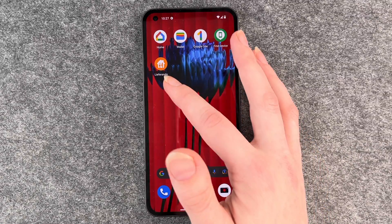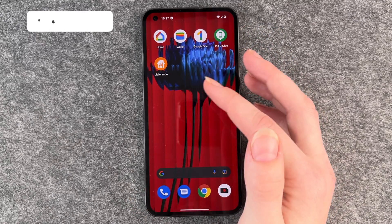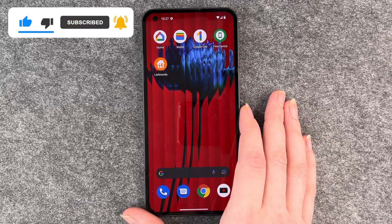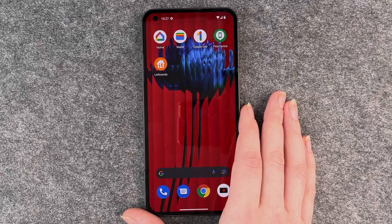We can go to our home screen and Lifarando will pop up there. We can now open the app and do whatever we want with it — whatever you downloaded it for. That's how you install apps to your Nothing Phone. Hope you liked it and hope it helped — if so, thumbs up, share, subscribe, and I hope to see you next time!